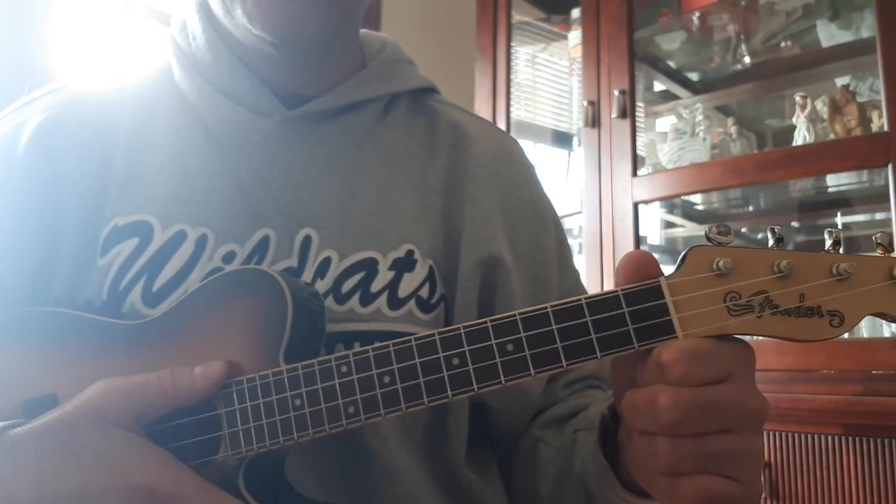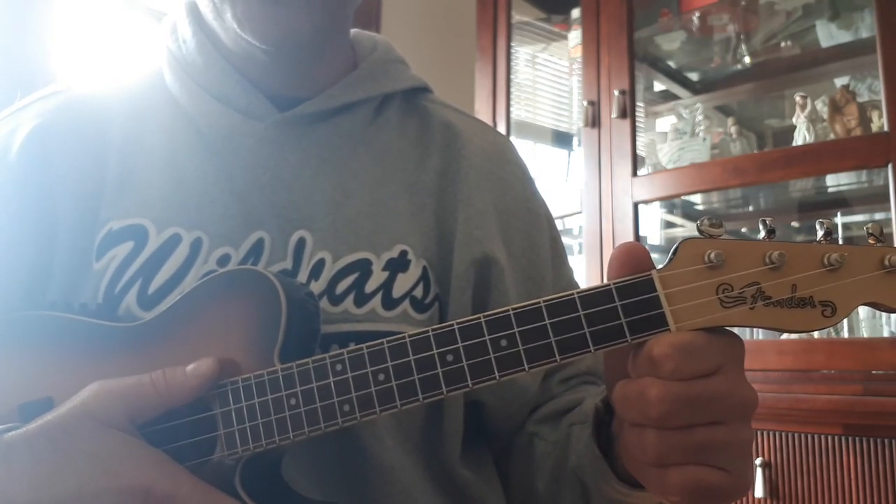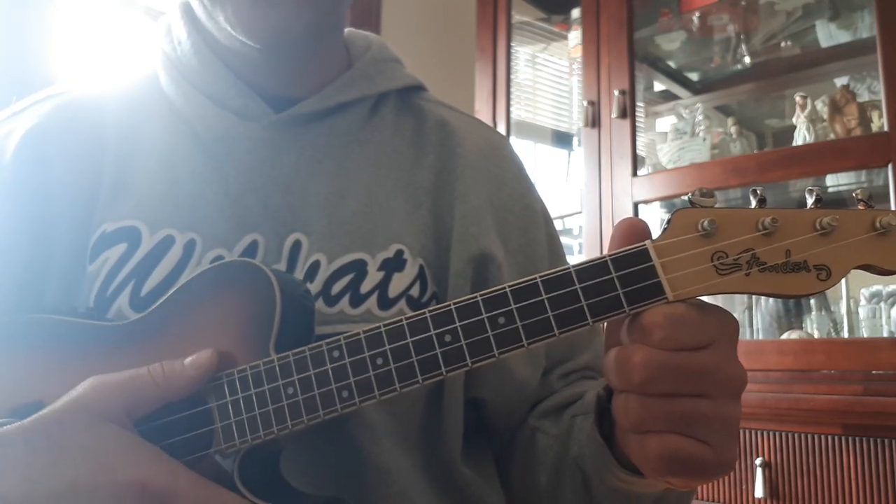Hi everyone. I'm going to show you how to strum the chords to Senorita. That's right, Senorita.